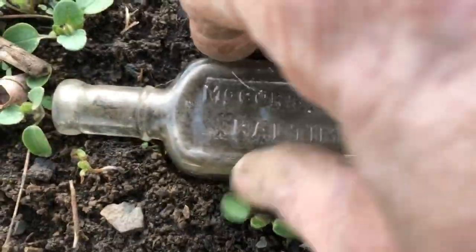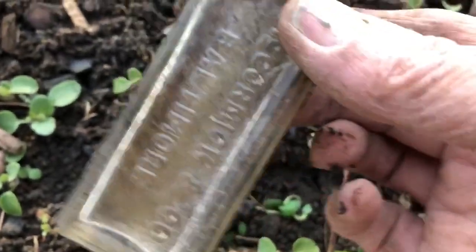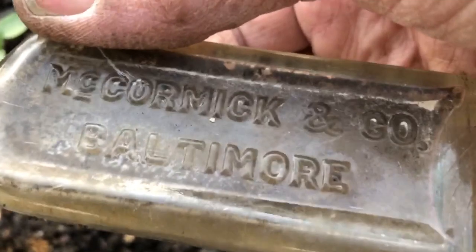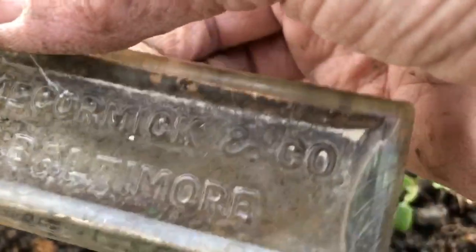Check out this one laying right on the ground. I don't know how I missed it yesterday, but it's getting kind of dark. I've gotten some of these in my yard too.